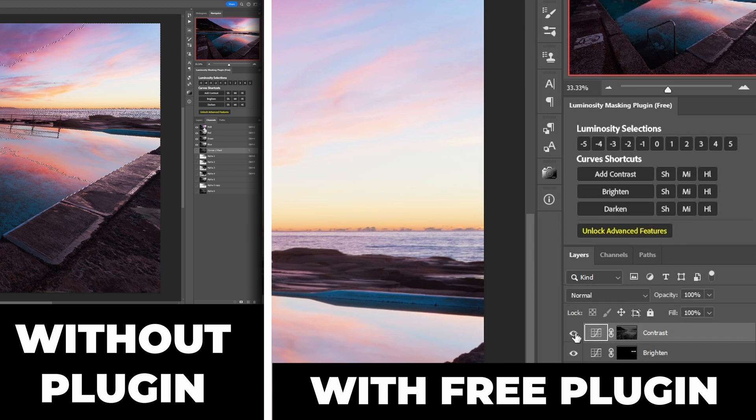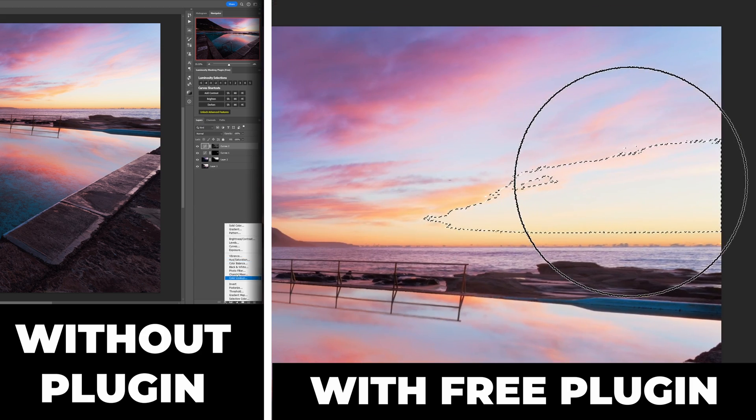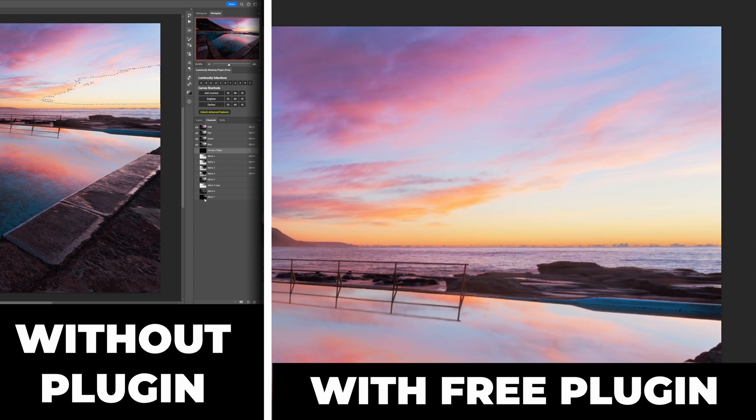Third adjustment: I'll press the darken button, invert the layer mask with Command or Control I, and then press one of the highlights buttons to load my highlight stencil. Then I'll brush with a white brush into the rough area that I want to darken, knowing that the stencil restricts my brush to only those lightest highlights.